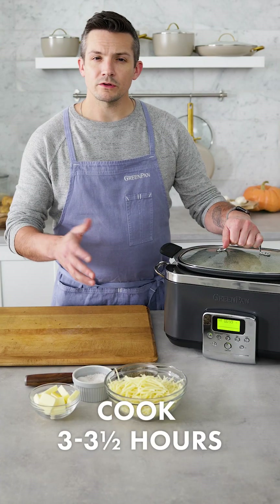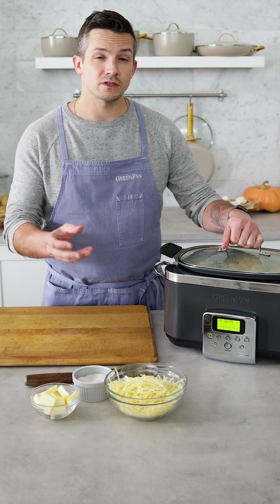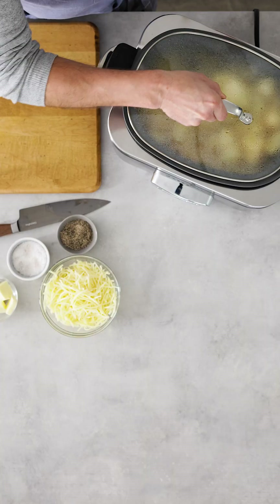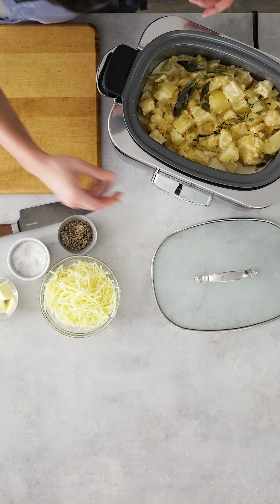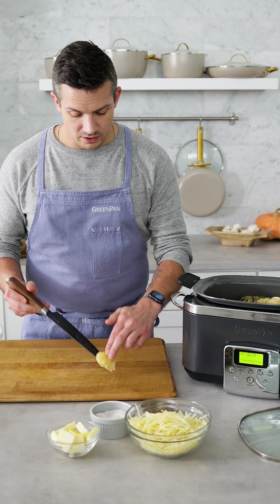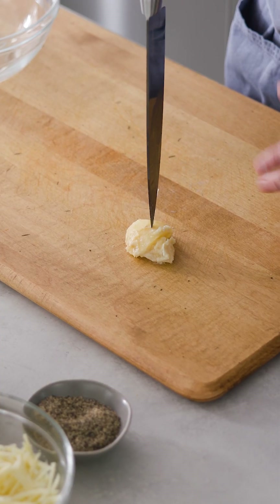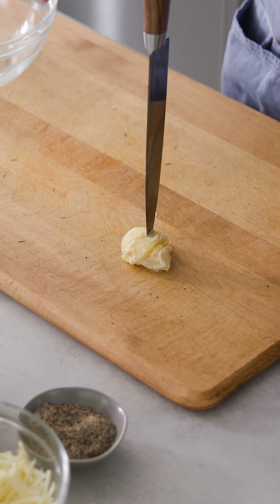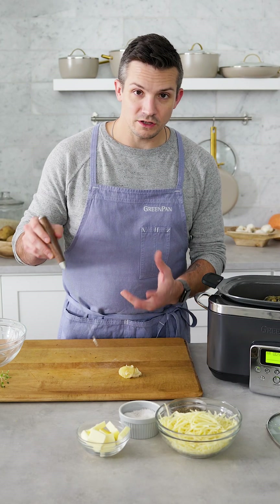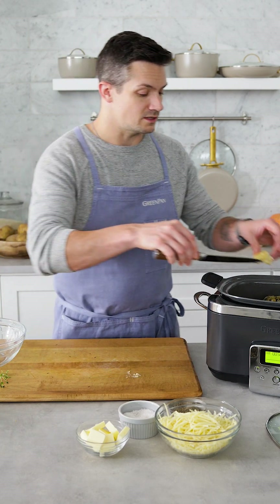After about three to three and a half hours, it's good to start checking your potatoes and parsnips to make sure they're done. The best way to do this is to find the largest piece, take it out to your cutting board, and make sure the tip of a knife will just fall through it without you having to push at all. It still has a little bit of texture, hasn't completely fallen apart, but it's soft enough that we're gonna be able to mash it really easily.